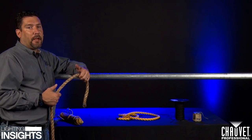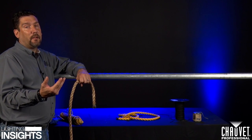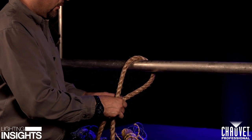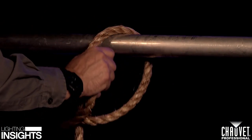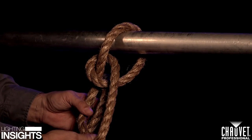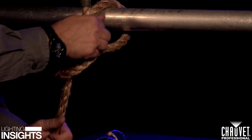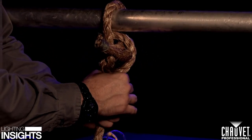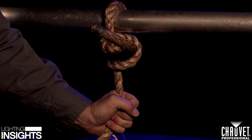Another common hitch is a double half hitch. A lot of times you'll see a double half hitch used in conjunction with another knot as a safety knot. We're going to show a double half hitch on its own. Make sure you have enough lead coming off of the other side of your pipe. Come up and through, then come down, bring your line on the back side of your rope and up. As you tighten it, cinch it coming through. And there's your half hitch.